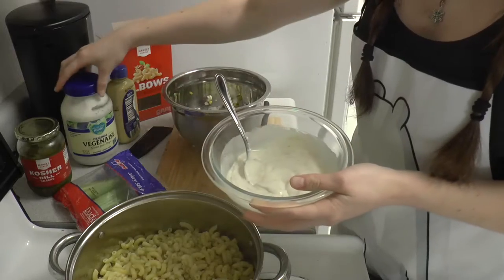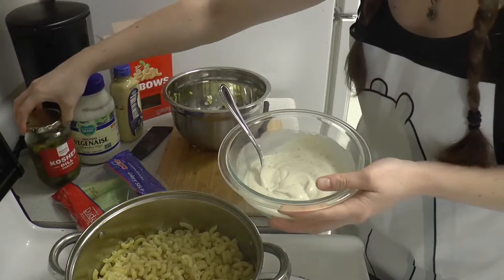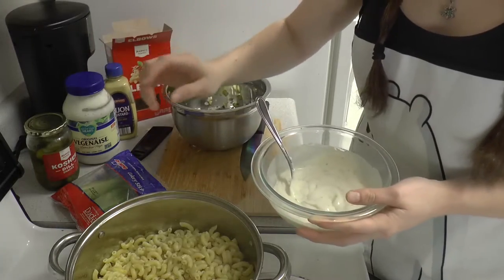So this is some mayo, some pickle juice, some Dijon mustard, and then salt and pepper.